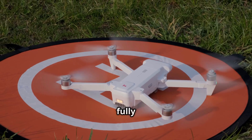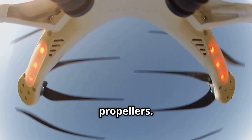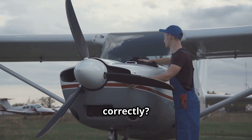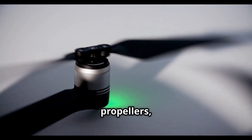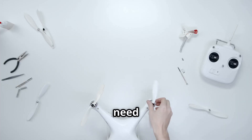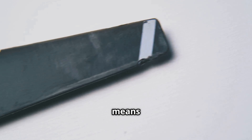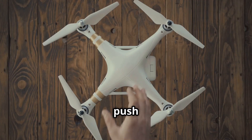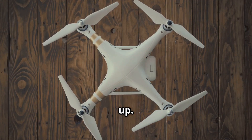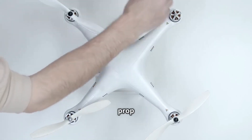So the battery is good, it's fully seated, but you're still grounded. The next stop on our checklist is the propellers. Look closely at each one — are they all installed correctly? Most drones have two types of propellers, usually labeled A and B, or with different color markings, and they need to be on the correct corresponding motors. Putting a prop on the wrong motor means it will spin, but it will push air the wrong way, effectively holding the drone down instead of lifting it up. Check your drone's manual. It will have a clear diagram showing which prop goes where.